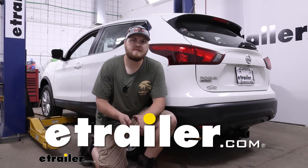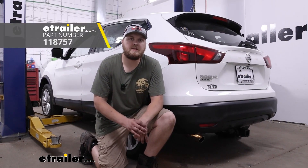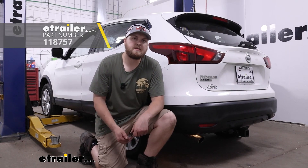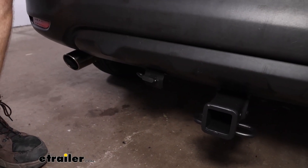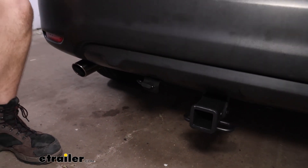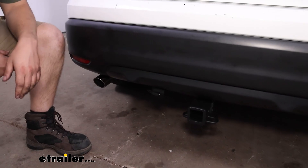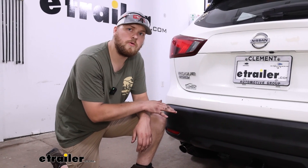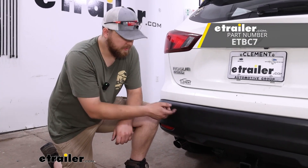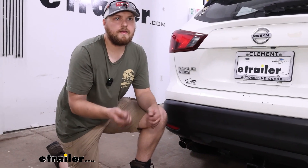Hey, it's Trevor with eTrailer. Today we're going to be taking a look at the Takasha T1 connector for our 2019 Nissan Rogue Sport. This plug is going to be great if you're using any small utility trailers or boat trailers that only have a four-pole connection. If you were wanting to tow something that has a seven-pole connection and you have another trailer that has a four-pole, you can also pick up our product ETBC7. That's going to allow you to plug the four-pole into the back of that and then splice a few extra wires in to give you a seven and a four-pole connection.